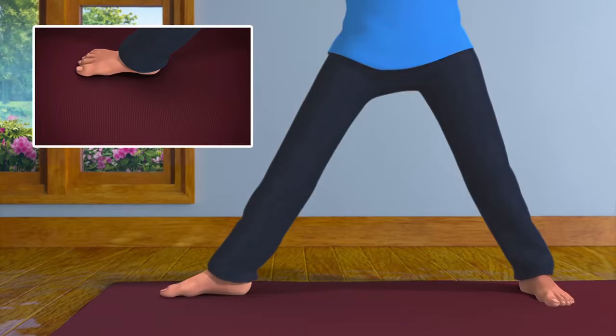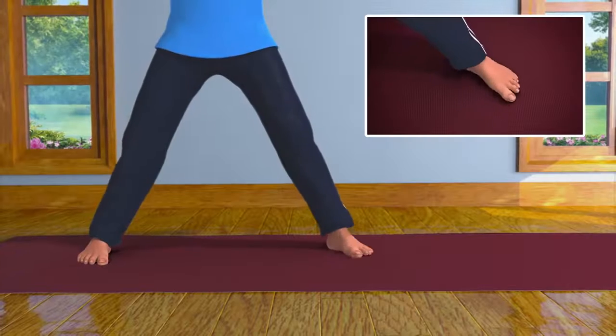And straighten your right foot. Next, turn your left foot out and repeat the same asana on your left side.